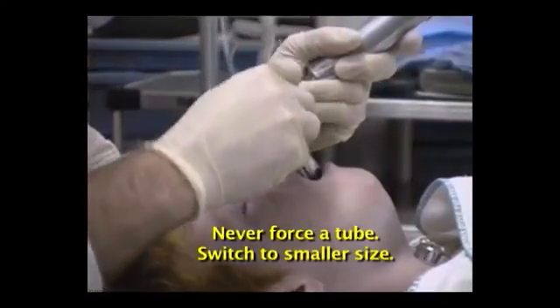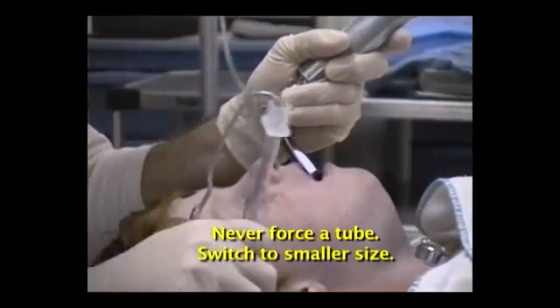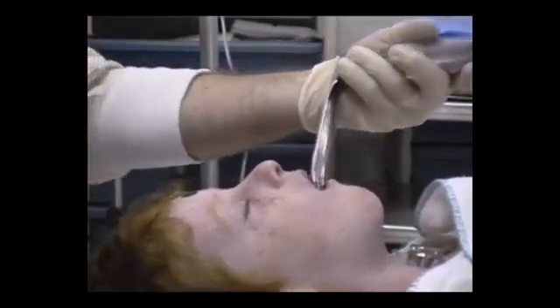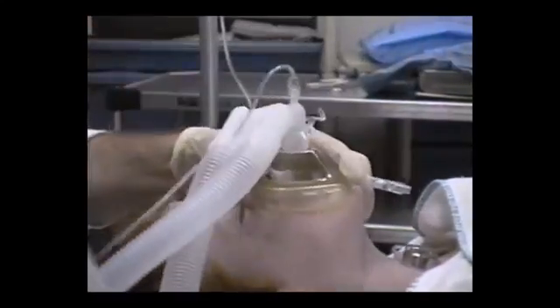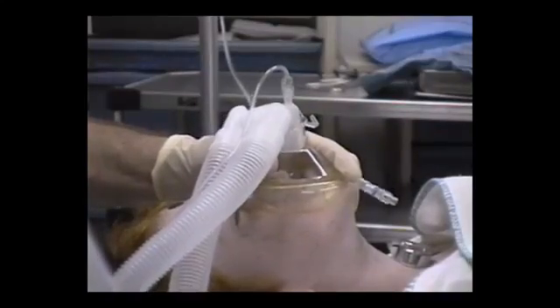Change to a smaller size if the tube won't pass easily. Forcing a tube can cause traumatic swelling. Children can't hold their breaths as long as an adult before the onset of hypoxia. If you have trouble intubating, stop and ventilate before trying again.